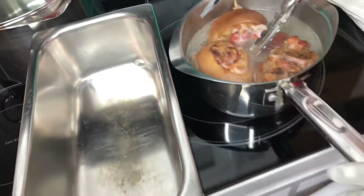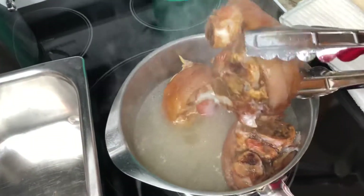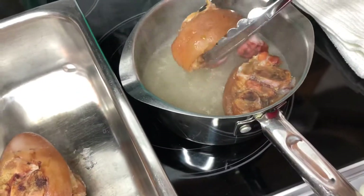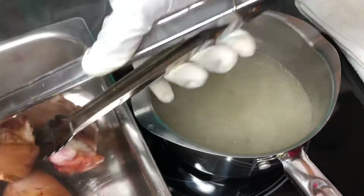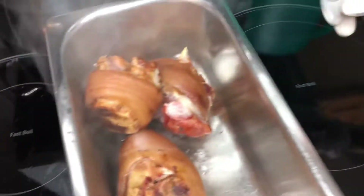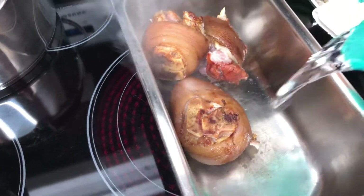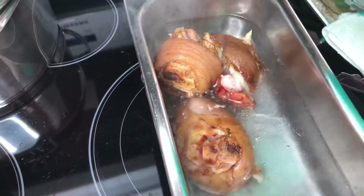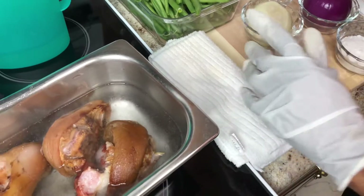I'm going to take these ham hocks out of this water. They got all the stuff out — it wasn't that bad because these ham hocks were pretty clean. I'm going to put them in this pot. The reason I'm putting them in here is to let them get a little tender, because it takes ham hocks longer to get done than it takes the green beans. So I'm going to put some water in this pot and let these boil again until they get tender. While they're getting tender, I'm going to cut these green beans up.